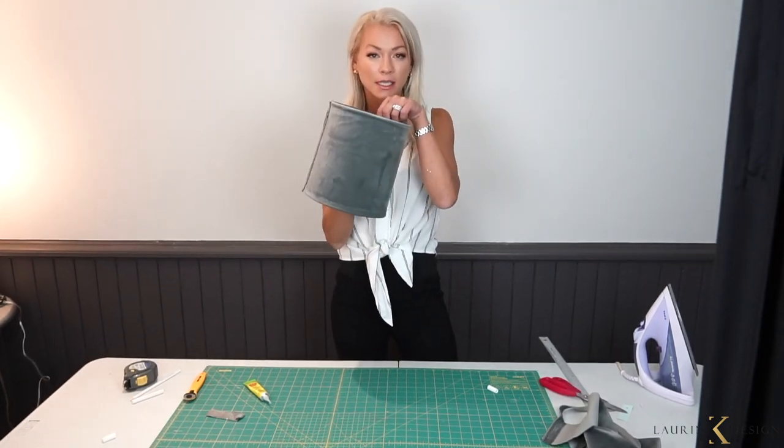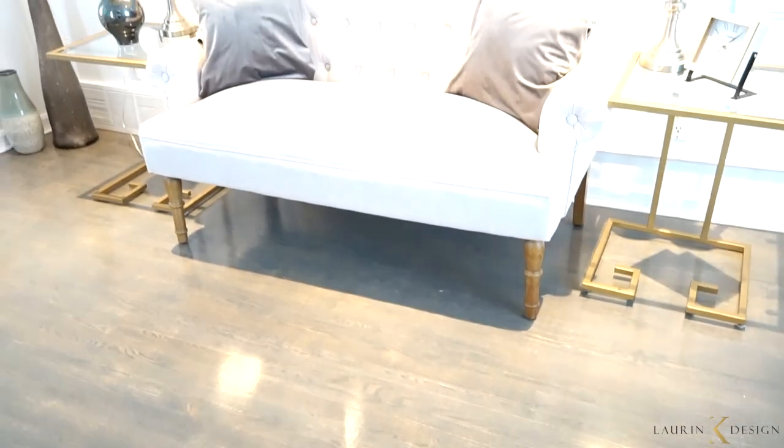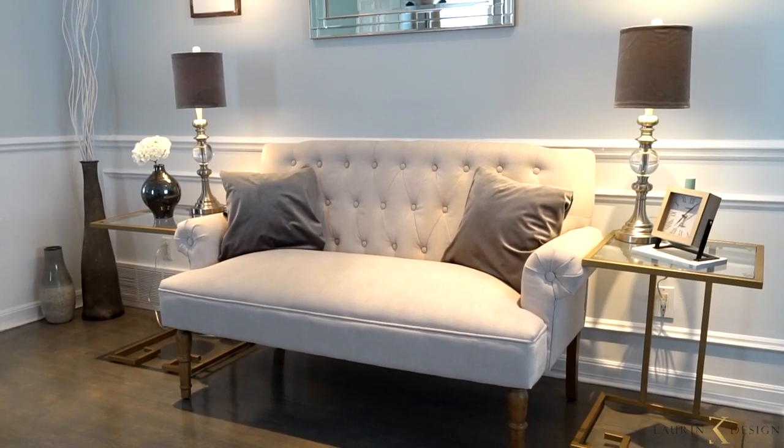Lampshades like this with fabric, when you buy them in store, are really pricey. For three yards of fabric — even somewhat expensive fabric — we've got about three pillows and two lampshades, and you can interchange them with anything. It's much less expensive and you get to have fun while doing it. Now watch how this room gets transformed into a more luxurious, designer-touch space. This is what I provide — the designer touches you need in your life. Check it out: this is Lauren K Design.